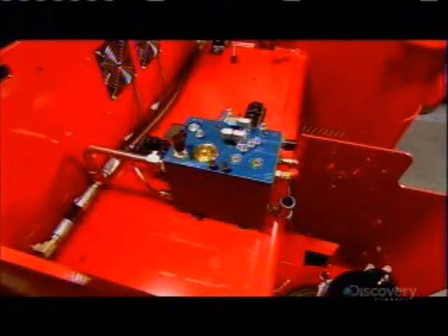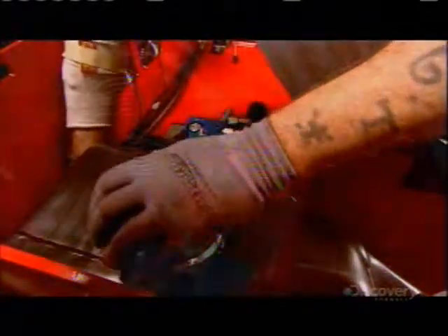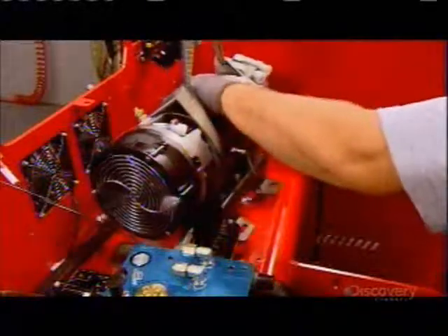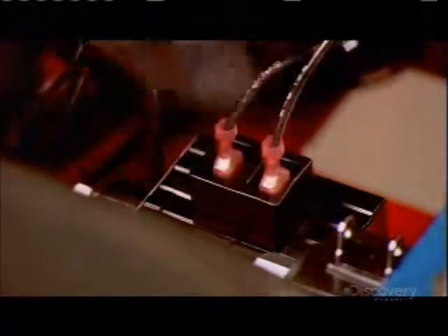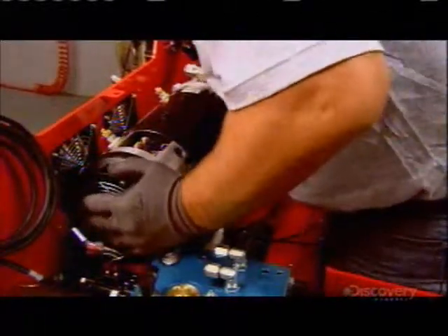Then they assemble the lift's hydraulic system, beginning with the tank that holds the hydraulic fluid. They hook it up to the pump that provides the required pressure, and wire the pump so they can later connect it to the forklift's battery. They nudge the pump into its permanent position and bolt it to the floor of the truck.